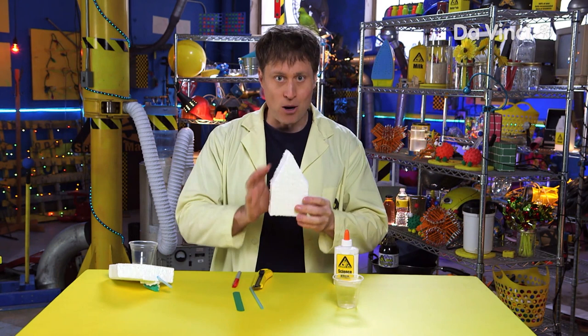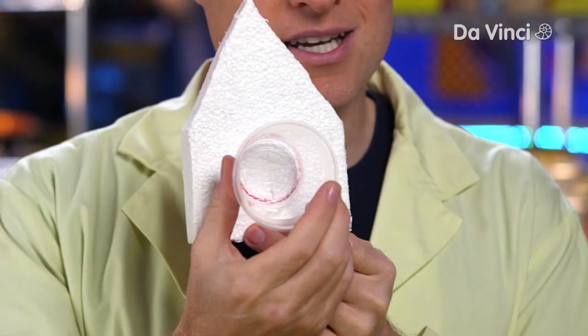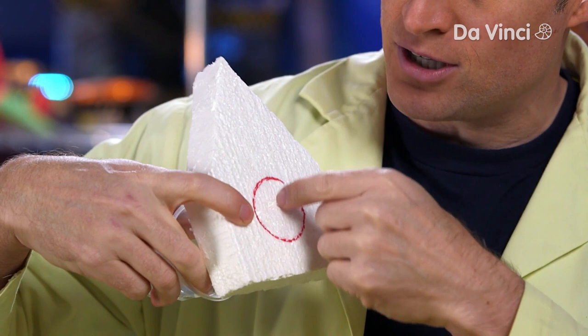You take your styrofoam and you cut it into a boat shape. That requires the knife and the help of the adult. Then take your cup and draw the circle that your cup will sit in. And then you want to put two slashes with your craft knife in there.